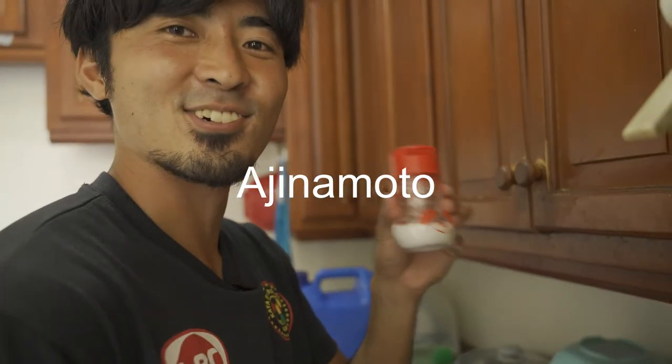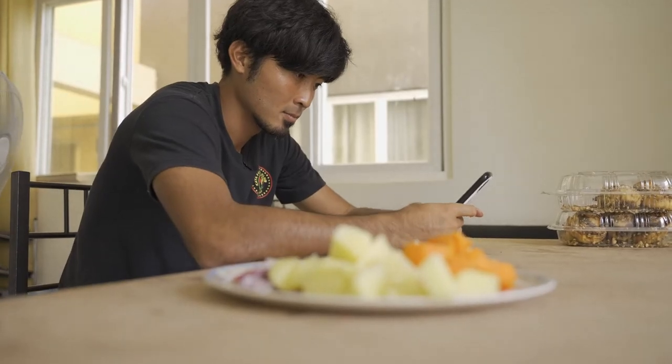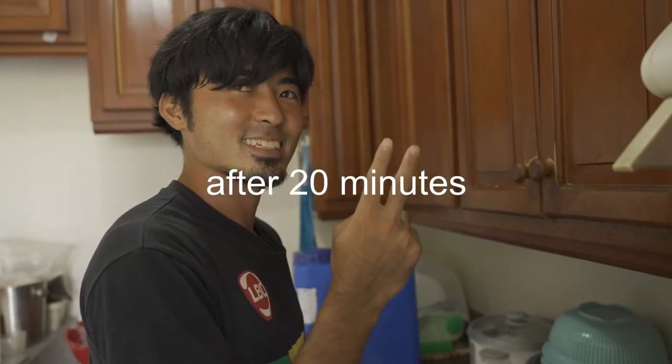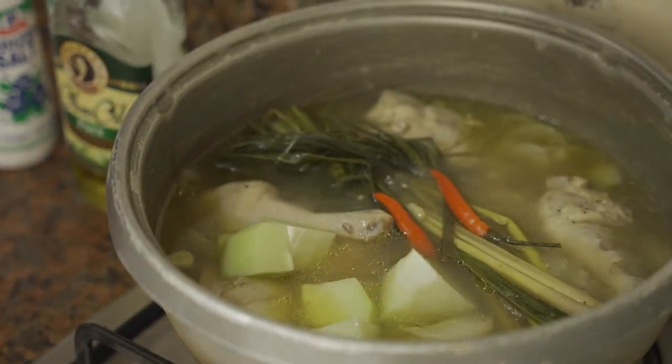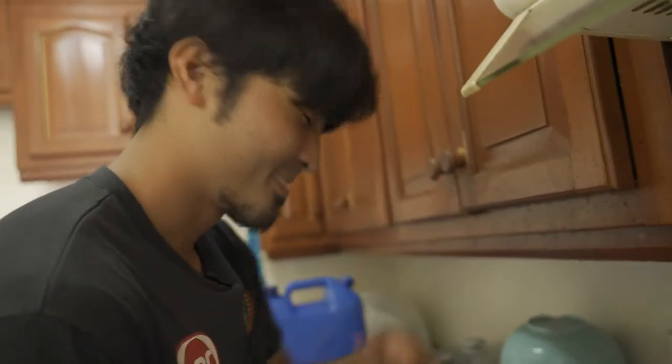Ajinomoto — from Japan — a little bit. Okay, and wait. After around 20 minutes, put in sayote. Smooth is good. Okay, and wait again.